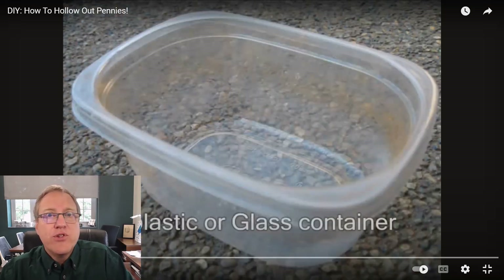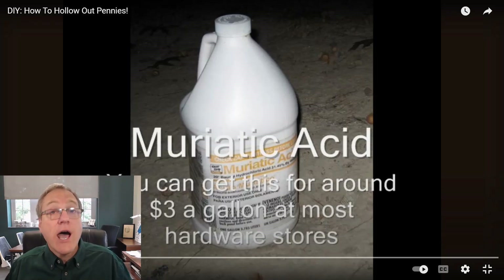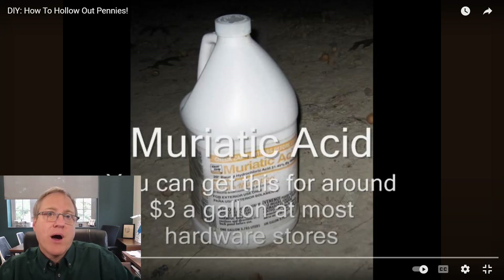We need a reaction vessel and muriatic acid. Muriatic acid is hydrochloric acid — in the laboratory, concentrated HCl is 37% HCl, while muriatic acid is a little less concentrated, about 30%. It's really good for cleaning concrete, which is why you can buy it at hardware stores. This is an older video, so at the time it was about $3 a gallon; today it's closer to $10, but it's available at almost any big-box hardware store.